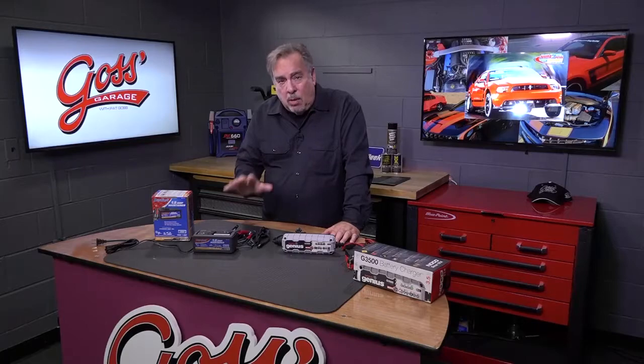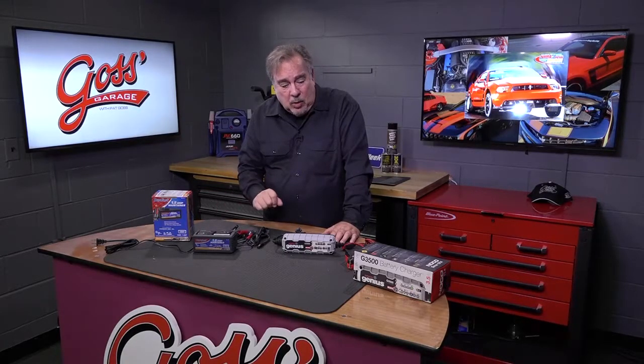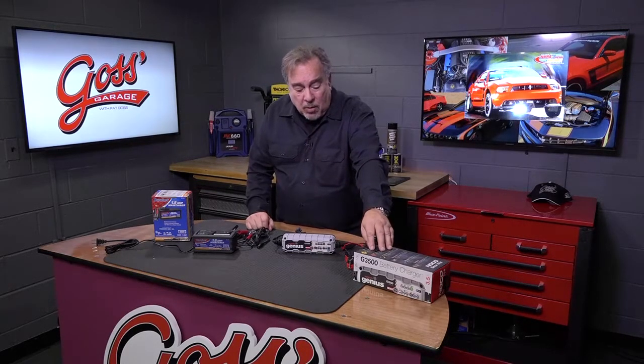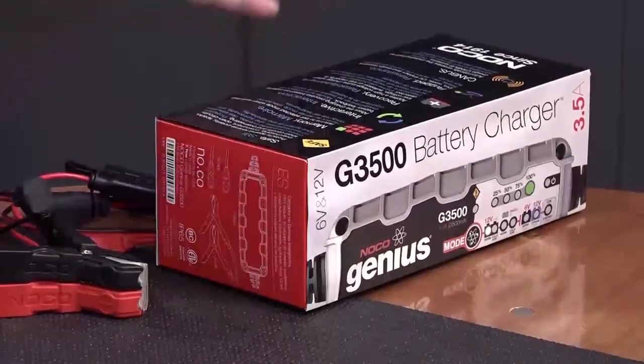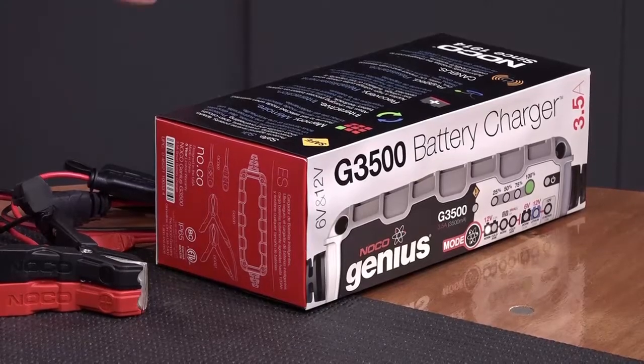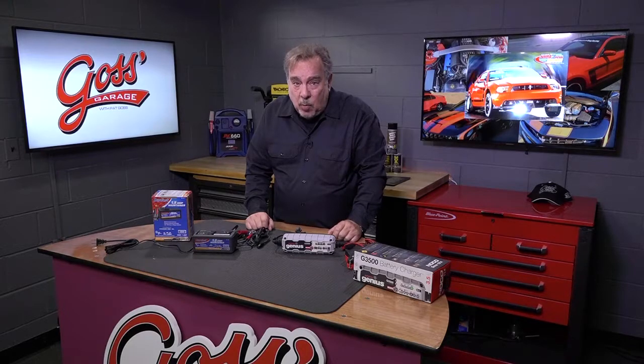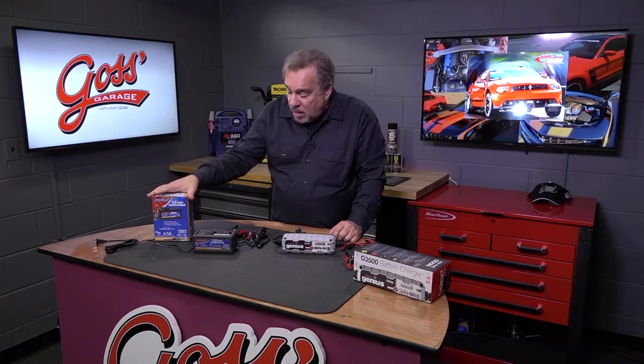So essentially it's just like the alternator on the car — it charges till it's fully charged, then cuts back. These do exactly the same thing and they don't cook the battery over time. Now some things you have to look at: not all battery maintainers are called battery maintainers — that's a generic term. Some companies call it a battery charger, so you have to read all of the fine print on the package to figure out that it is an automatic battery charger or a maintainer. Others put it right in the name.